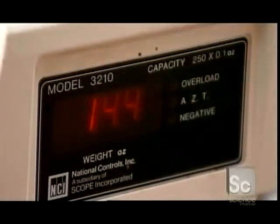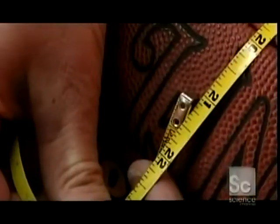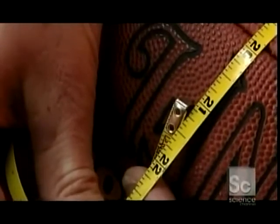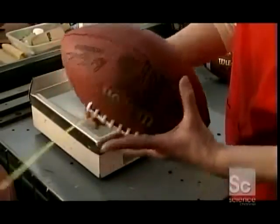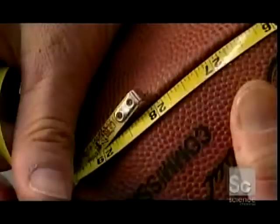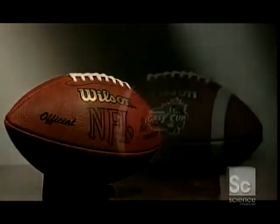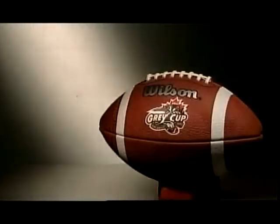Finally, the factory inspects the balls to ensure they're up to standard. Fully inflated, a ball must weigh no more than 15 ounces, measure 21 and a half inches through the middle, and 28 inches around both ends. After a five-day manufacturing process, these balls are ready for the field.